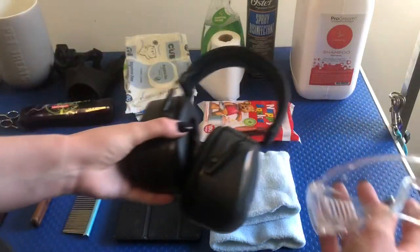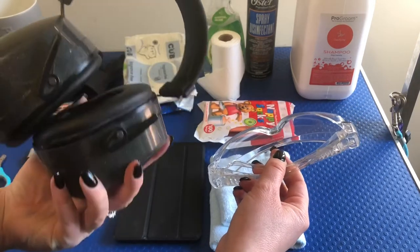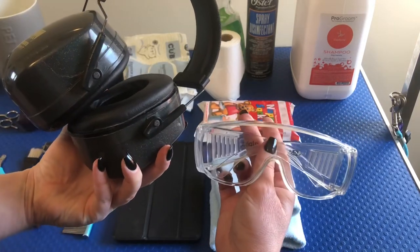Personal protective equipment — dryers are really loud and the glasses are great for stopping hair getting in your eyes when you're blow-drying out a Samoyed or something and it's snowstorming in the salon.